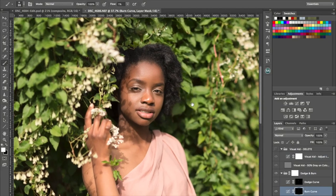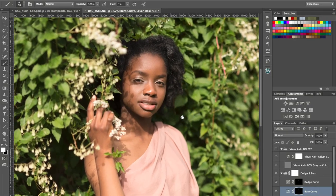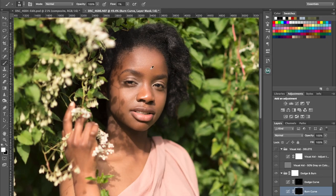Right, so we've got a bit more dodging and burning done. My son is here so he might start talking as well. I've just taken the visual aid layer off so we can have a look — this is before and after. Still got a little bit of global dodging and burning to do and it's not perfect yet, but we're certainly getting there and it's got a nice look to it now. I'm going to stop the video here in terms of the dodging and burning — I think you can pretty much see what I was doing. It's just going in really close and evening the skin tone out.